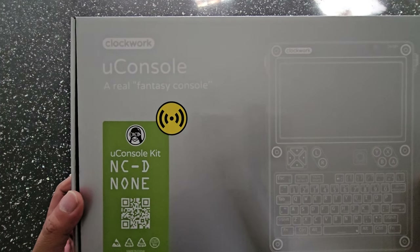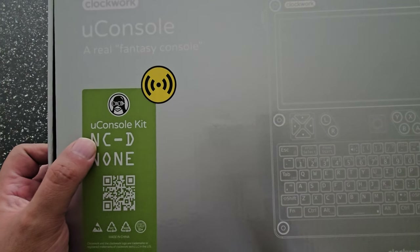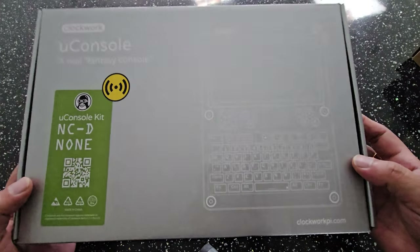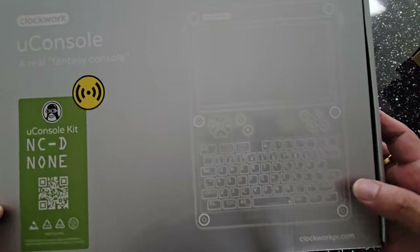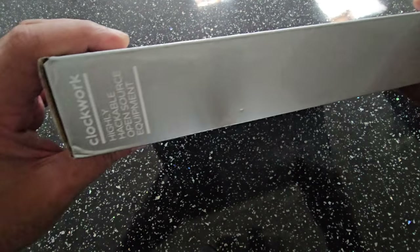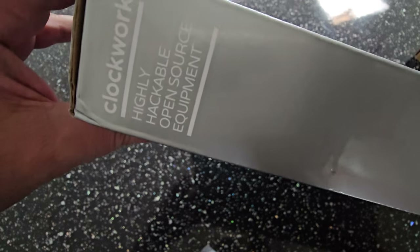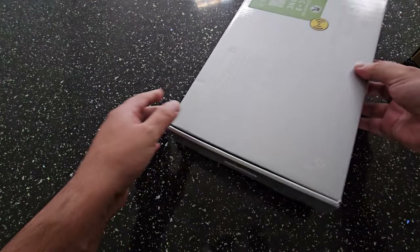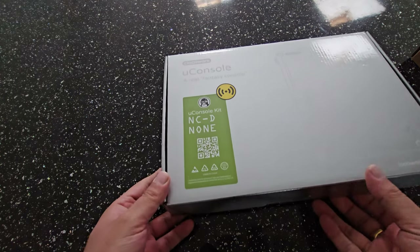The uConsole is made by Clockwork — a real fantasy console. This is the CM4 version, and I ordered it without a CM4 module because I have my own. Highly hackable, open source equipment. Nothing on the back apart from the logo. Open source hardware, open design, highly hackable, easy assembly design — everything is built modular on this, just snaps in, no soldering required.